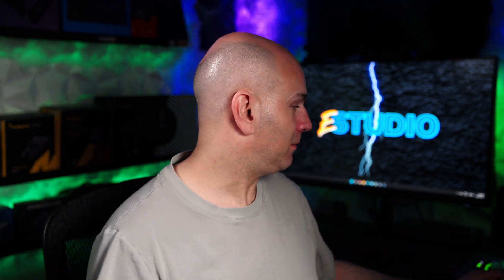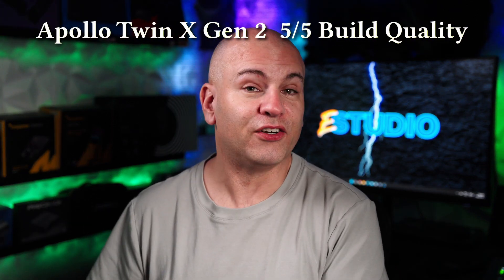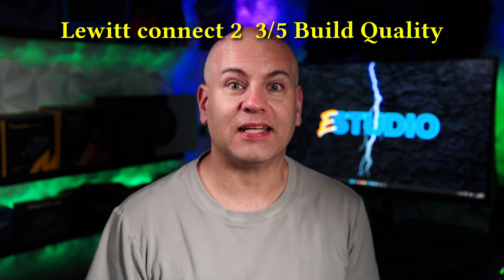Now to start things off with these audio interfaces — in terms of build quality, they are quite different. The most expensive one, the Apollo Twin X, is nice solid metal. I would call that a 5 out of 5 in terms of build quality; you're not going to get much better unless you have no display because it's solid. Our next one is the PreSonus Quantum ES2, which is metal but thinner.